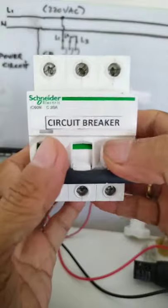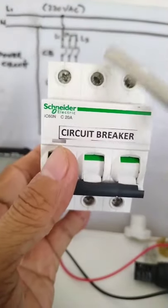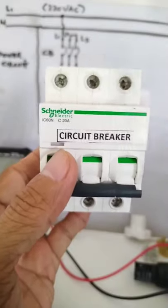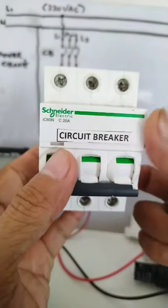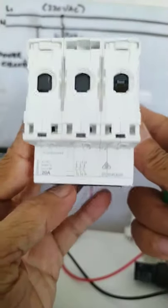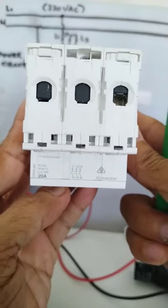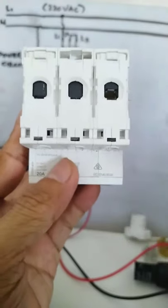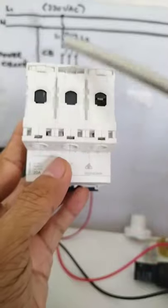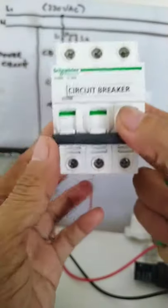So this is Line 1, Line 2, Line 3. These are the top terminals of the circuit breaker — the incoming terminals. That is the slot where you will insert the cable for the wire on Line 1, Line 2, and Line 3.